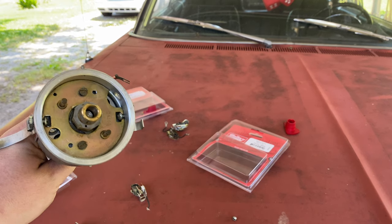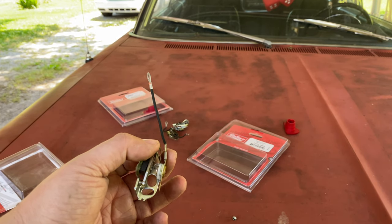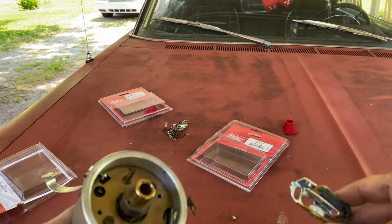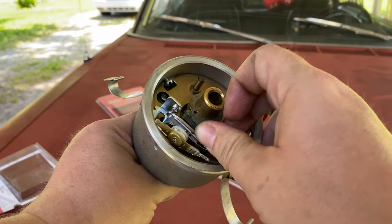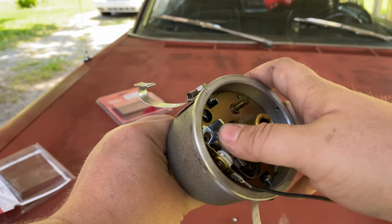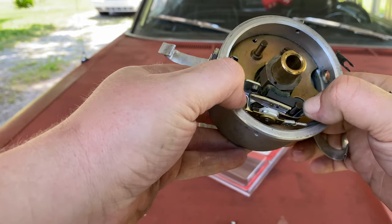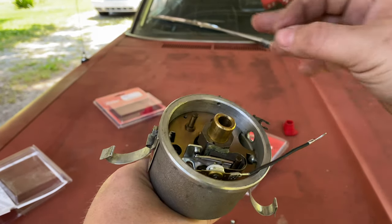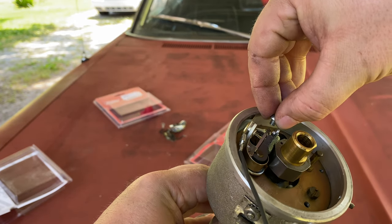Now we're ready to go ahead and put our nice new points into our distributor. These are the new sets — they come with a new wire. Sometimes you'll have to bend this little contact here where they clip on to fit around the contour of the distributor. Assembly of the points is just a reversal of taking them out. Take them and make sure you line it up on the little post that it mounts to and push it all the way on. You're probably going to have to bend these contacts a little bit — you don't want it to make contact with the distributor. We can bend it once it's already in there.